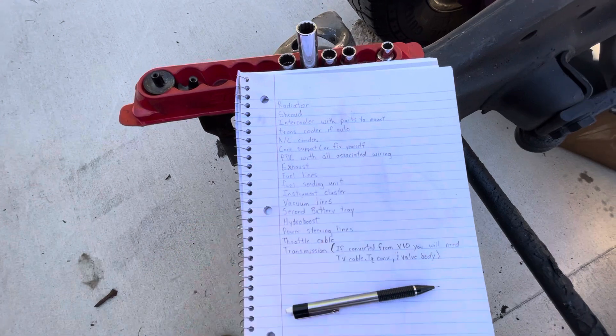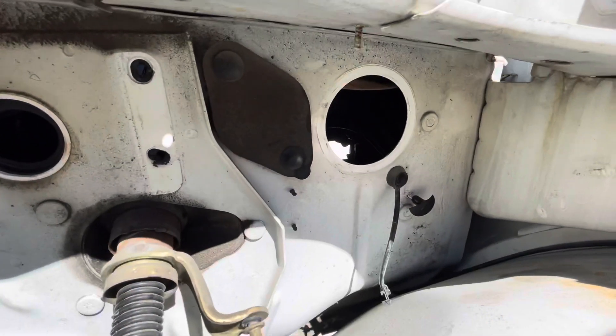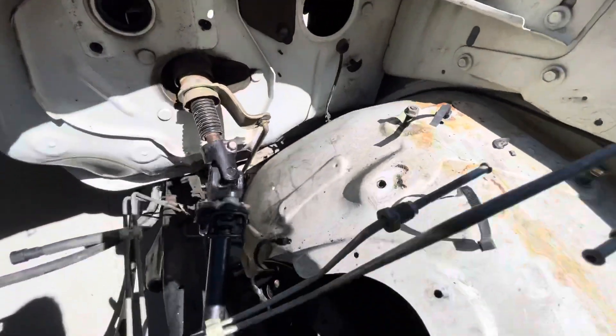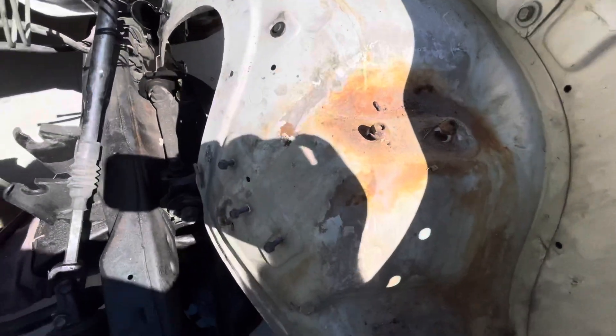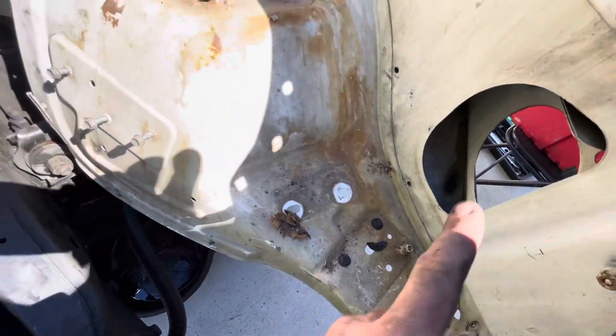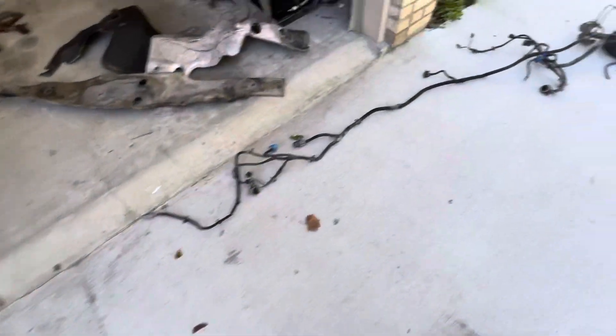You'll need the power distribution center with all associated wiring. It runs all the way into your cab, up to your wiper motor. It covers all your brakes and accessories, your cruise control, everything. Down here there are a couple of grounds and your headlight harness all the way over to the other side. All together it looks like this.